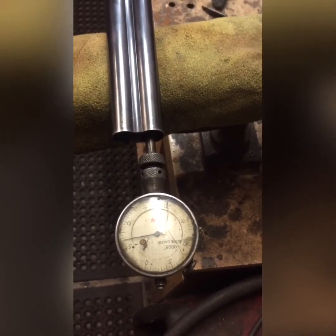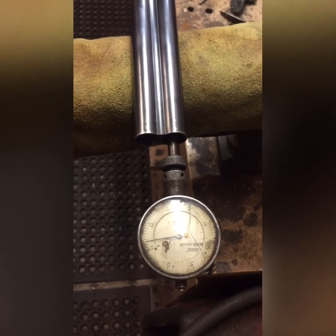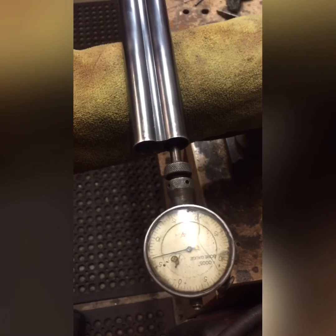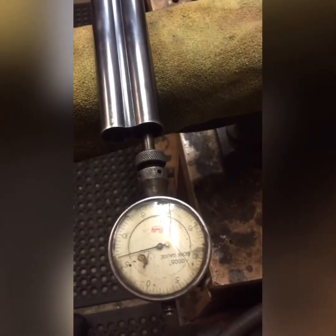How effective this choke is, is another chapter — another pub visit — so maybe that's for another day. We'll pattern something that's been backbored or jugbored and something that hasn't. Thanks for watching.